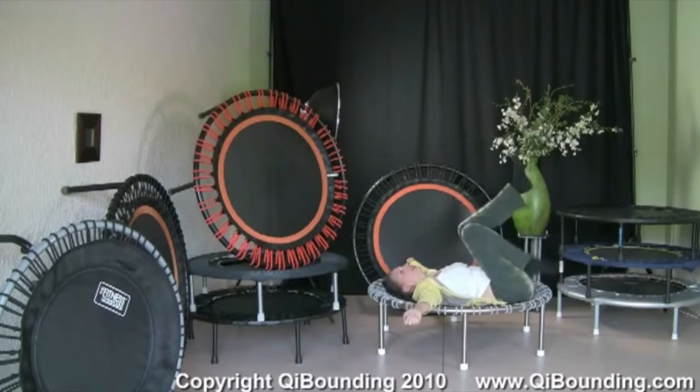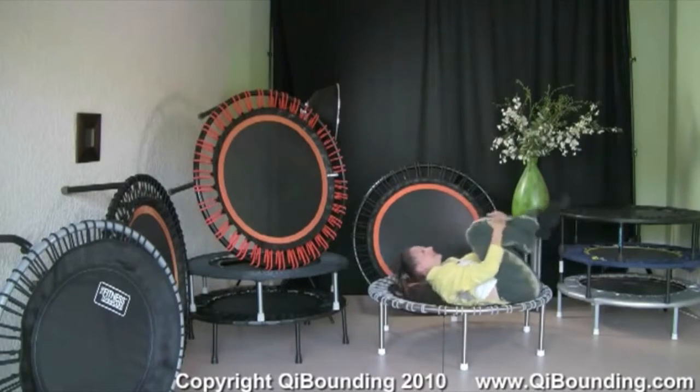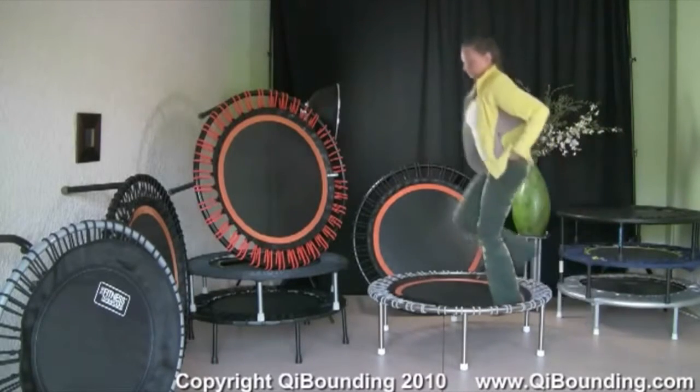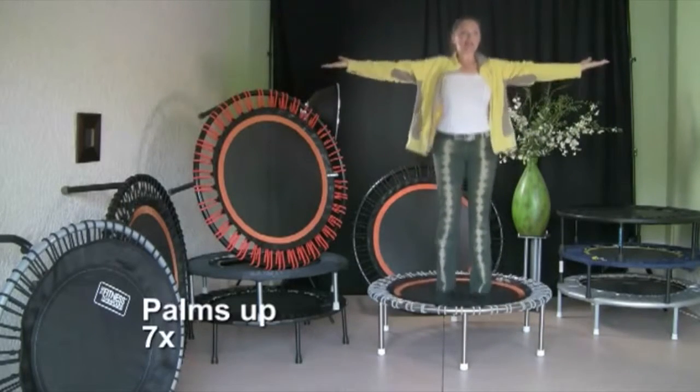And relax. Now come into a sitting position and hop — come up. Go on the rebounder again. The arms are stretched, palms up — seven bounces.